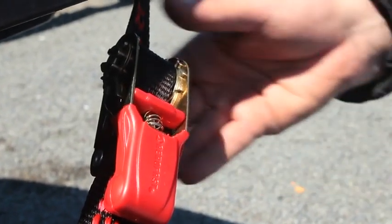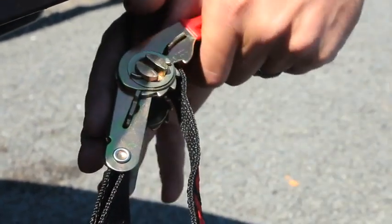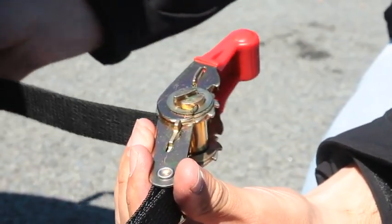To remove the tie down, pull the release tab firmly up and then extend the ratchet lever up and over to approximately 180 degrees. The ratchet should click and the tension will be released immediately.